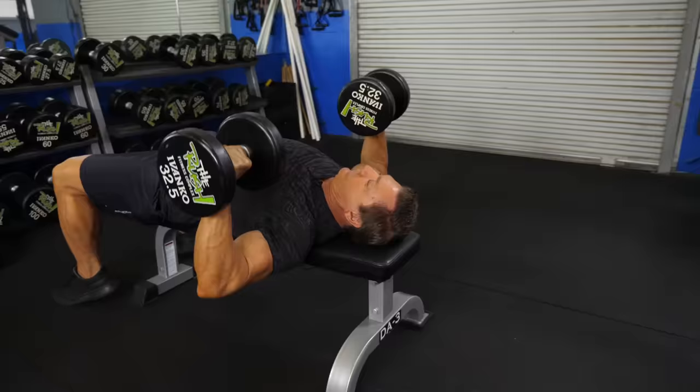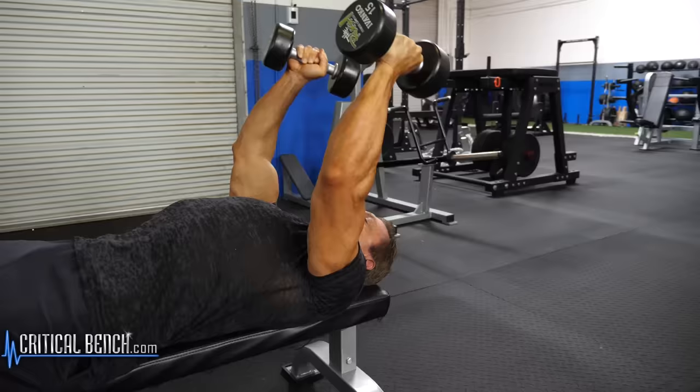Hey, this is John Hanson, Mr. Natural Olympia at criticalbench.com. I'm going to show you guys the best dumbbell exercises you can do for over 50 years old that are great to add to your workout.